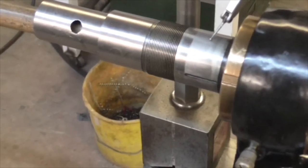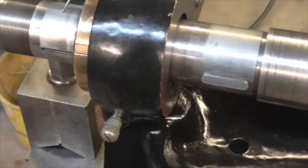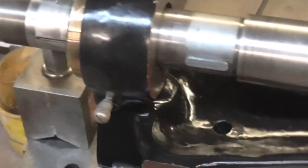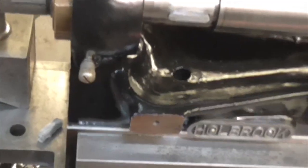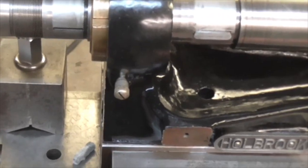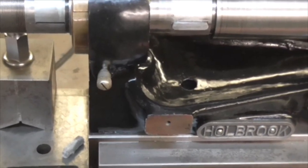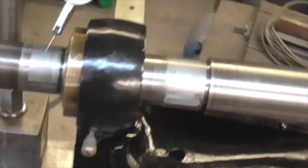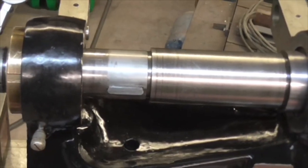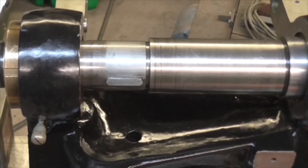I'm happy with that as far as adjustment is concerned. Now the plan is: strip it down, put the felts back in - I've done this off my own bat, John didn't tell me to do this. I'm going to strip it down, put the felts back in, check it again, and when I'm happy, put the pulleys on and then check it again. Perhaps I'm being a little bit finickety but that's what I'm going to do.